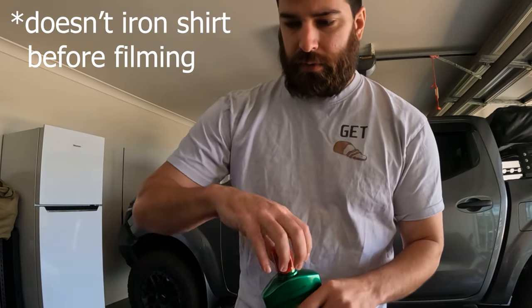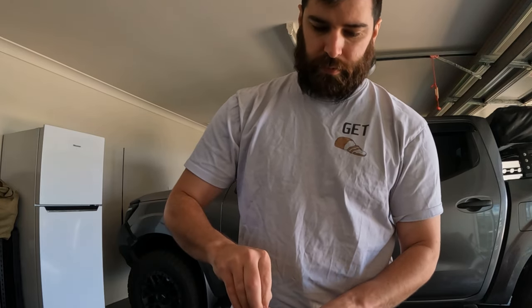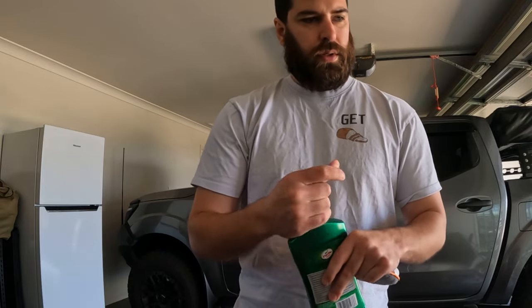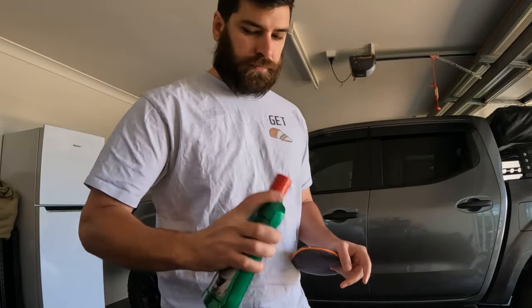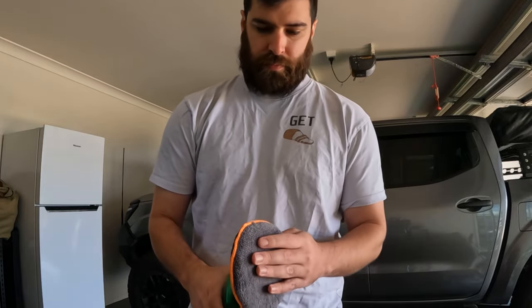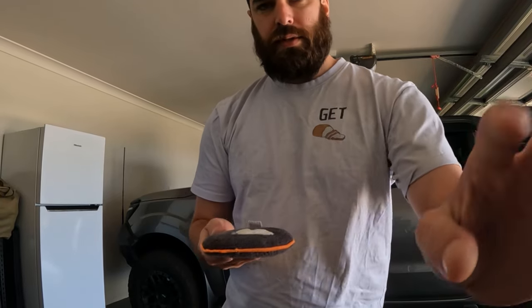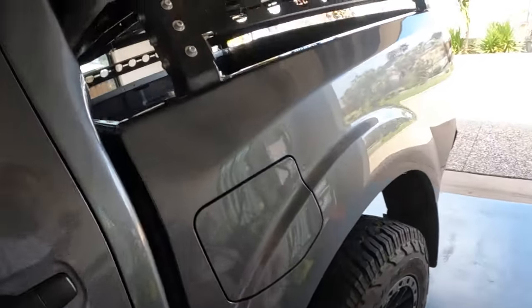I just dampened my cloth a little bit. Shake well before use. That's probably overkill but let's see what happens. I'll start at the back and just do a nice section at a time.